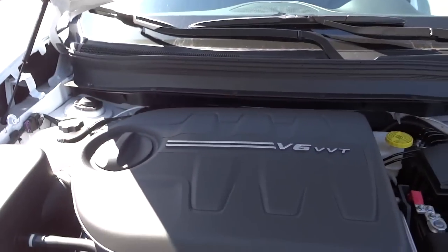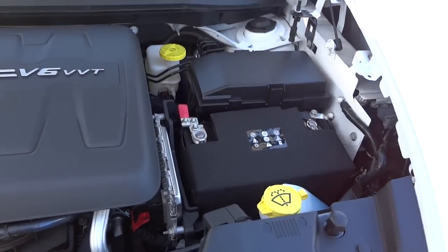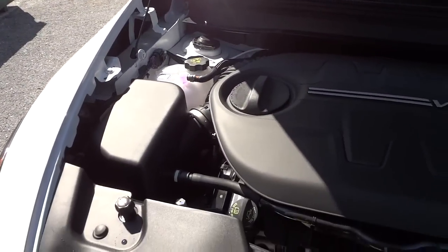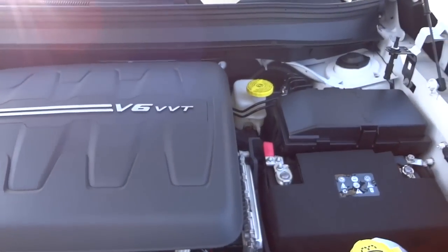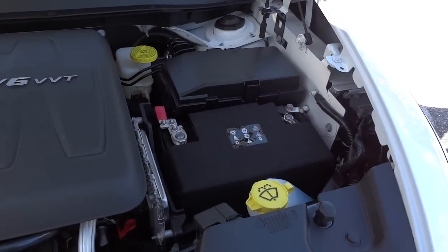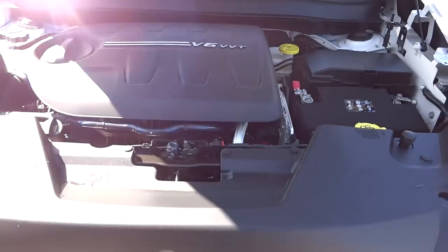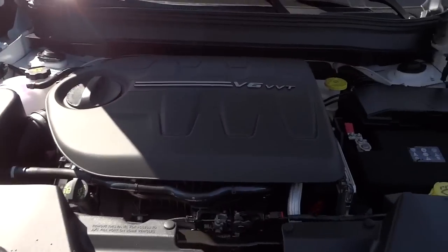Here's the engine — 3.2 liter V6 VVT. It does have an insulated battery and a sideways-mounted transverse engine layout, sort of like a front-wheel drive setup, but this is a four-wheel drive. It's a nice smooth-running engine.